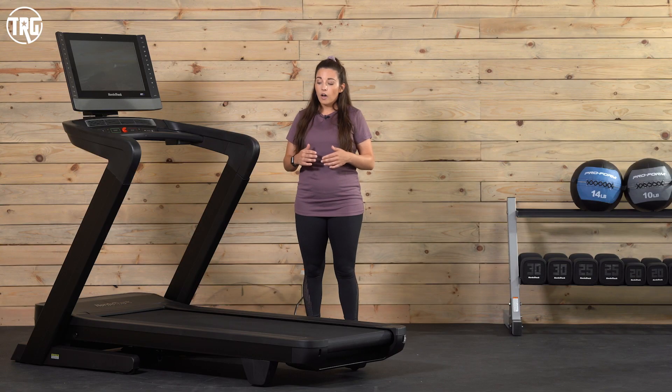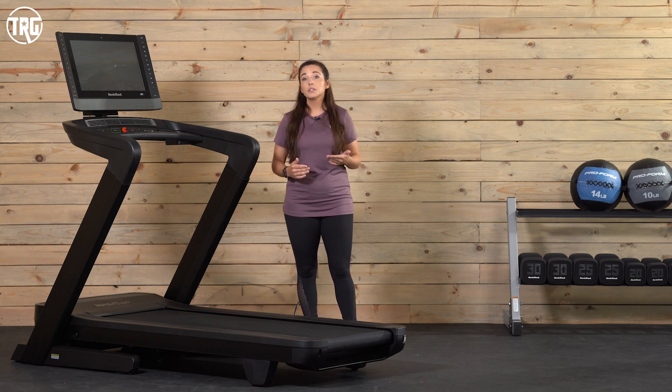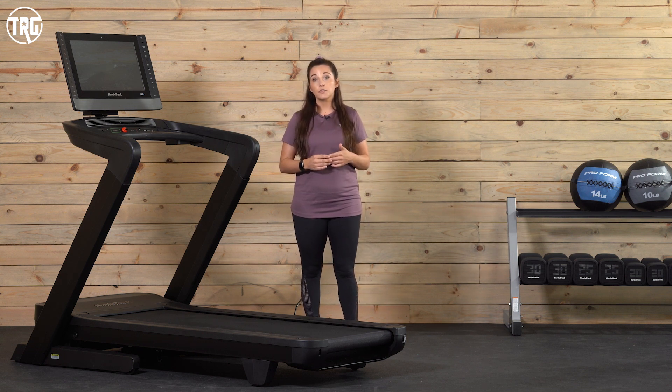NordicTrack offers a 10-year warranty for the frame, which is pretty standard, a two-year warranty for parts, and a one-year warranty for labor.